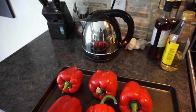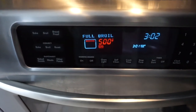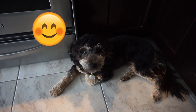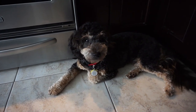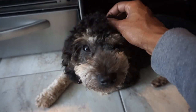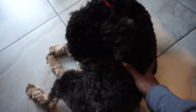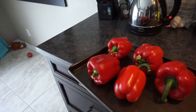Here are our beautiful red peppers. I'm going to broil them — I've set the oven. I've got my trusty cooking partner Reese here, who went to the groomers and looks like a totally different dog. I need him to move away from the oven — I'm just going to push him out of the way. Okay, in the peppers go.